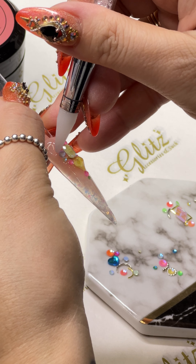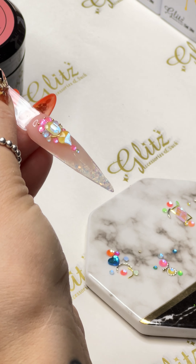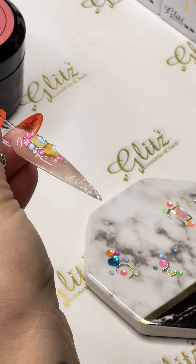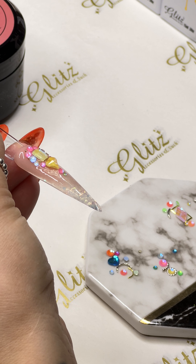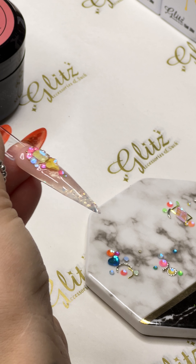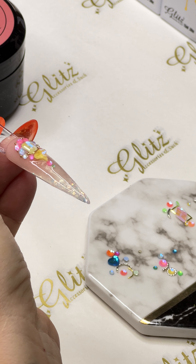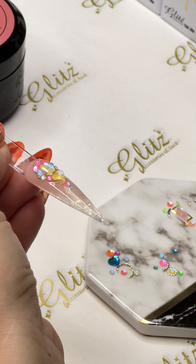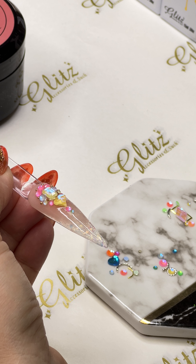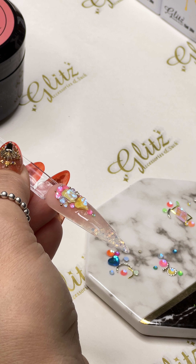If you like it so much and want to add some beads, absolutely. The best way to do it is to place them between the crystals. And if you have a client that doesn't care for the beads at all, you can definitely skip it. Or you can add a little bit of the beads here — a lot of cute beads.